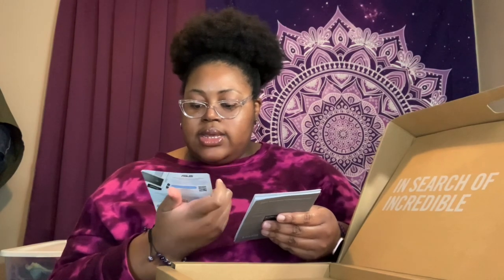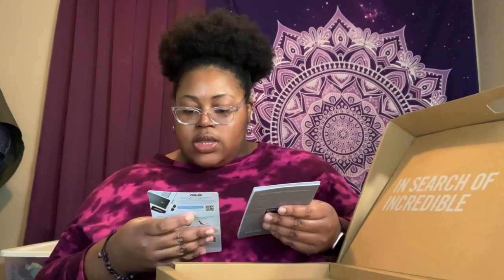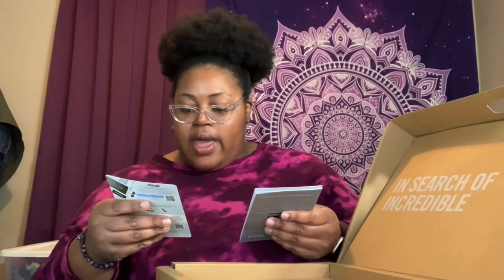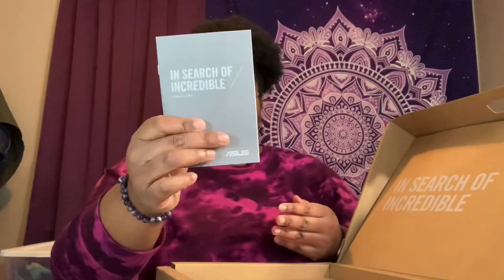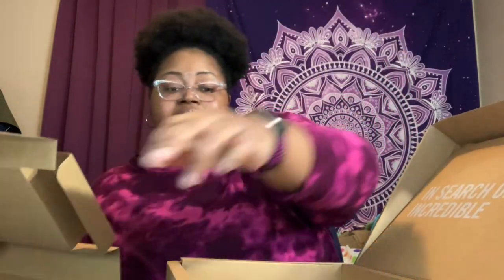So you get your ASUS information to register it online — it says 'Register and receive one year of complimentary accidental damage protection.' There's an extended 90-day warranty, a user guide, a quick start guide, and a warranty card. Still got some stuff in here — and there's the charger right there.